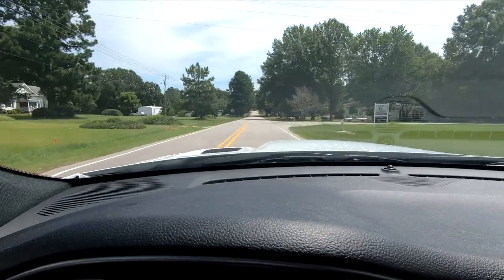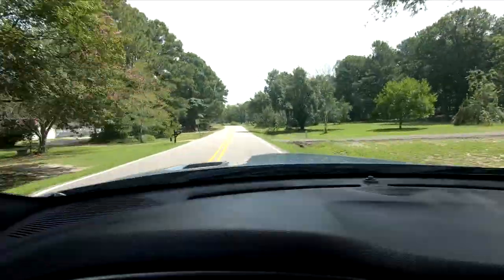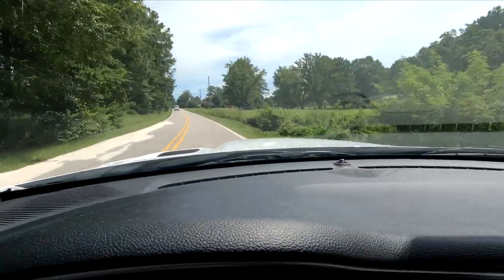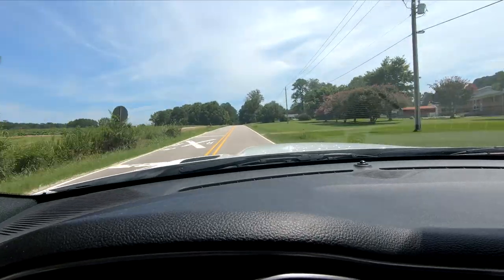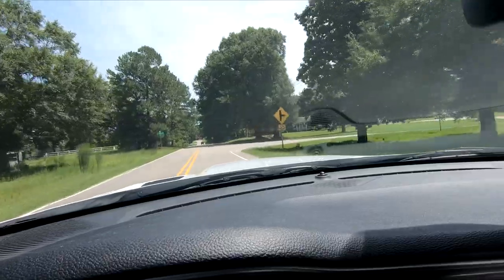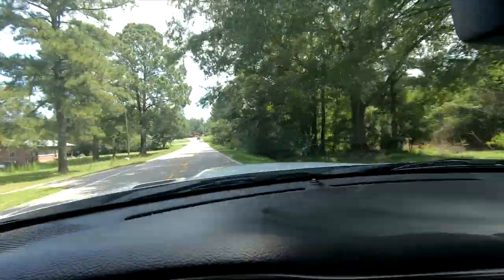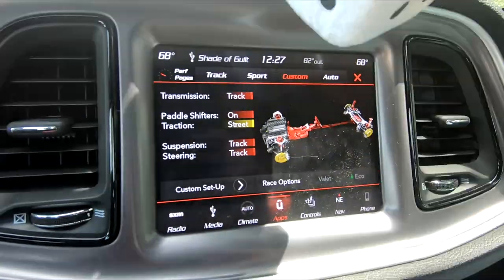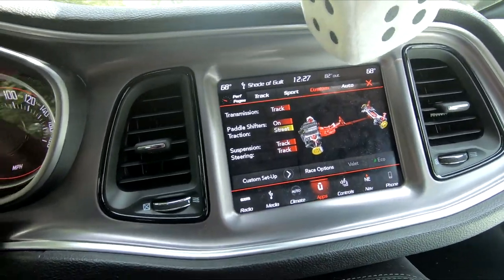I'll edit through the dash cam and try to keep this pointed down here. The speed limit on a lot of these roads is 55. I'm gonna go to a spot where there aren't many houses and I'm not gonna be going all that fast anyway. I'm gonna put it in sport mode — I'll go custom, traction street. Alright, let's try it right here.